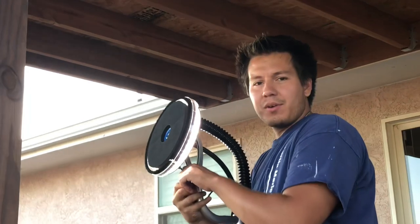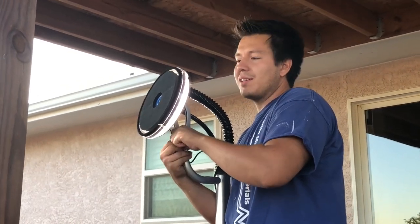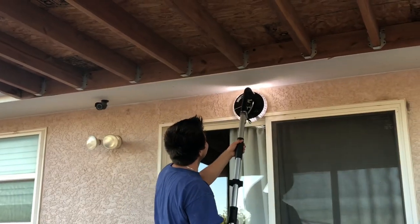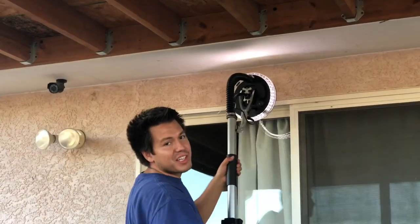If you're doing drywall work, you want to make sure the wall is smooth. Turn a light on and shine it on the side of the wall — it'll show your imperfections.